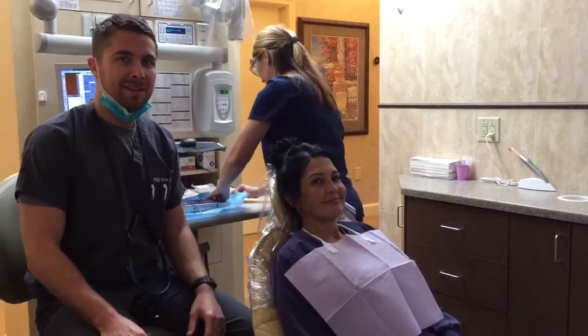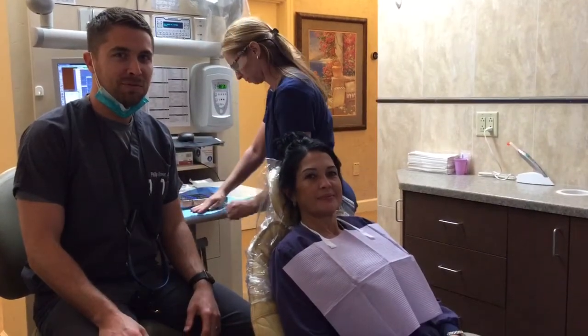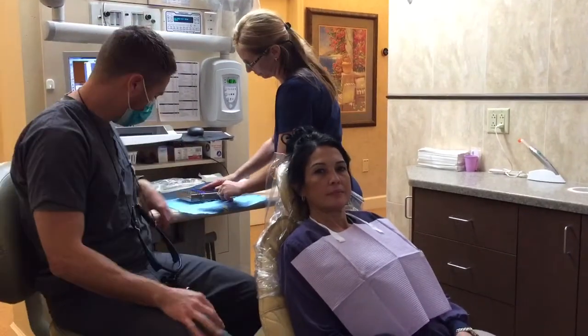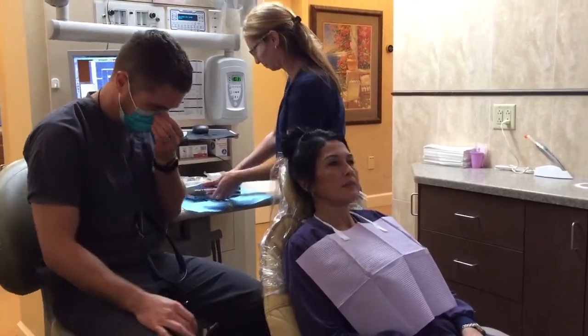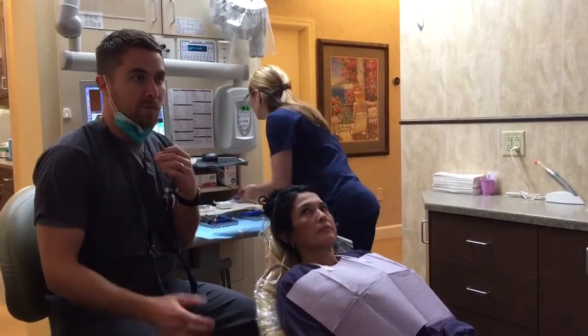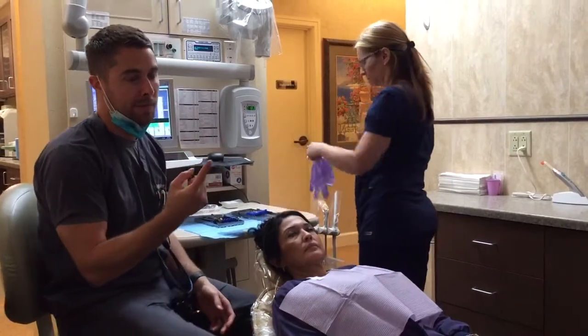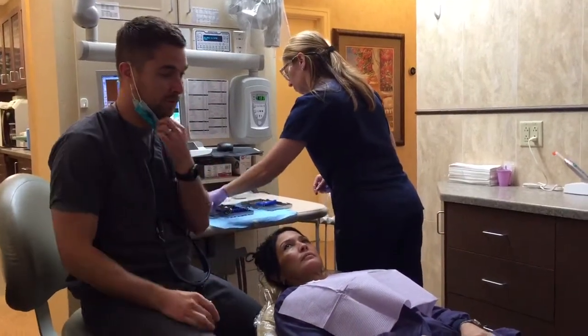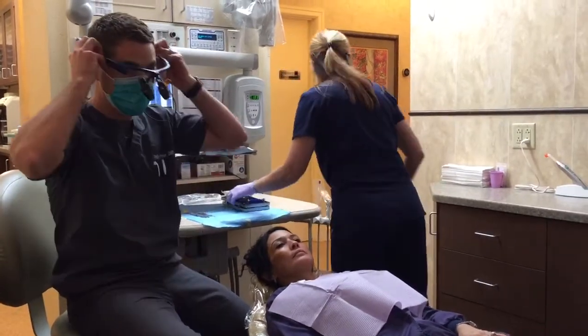Welcome to lesson one on how to be a dentist. The first step is oral cancer screening. It's the number one thing we do because our goal for all patients is overall health first and dentistry second. We want to make sure, at least in our realm, that things are normal.